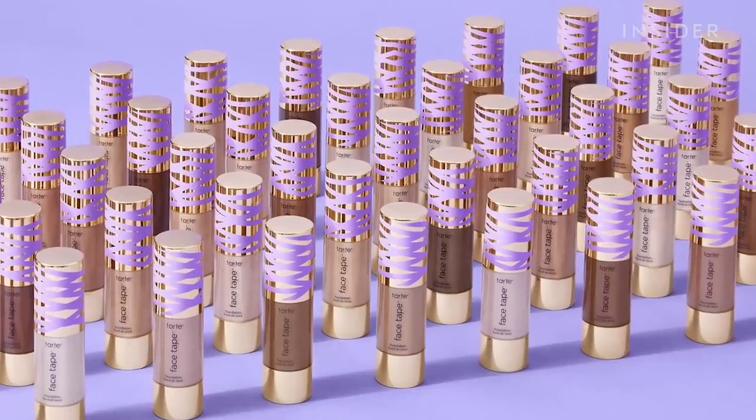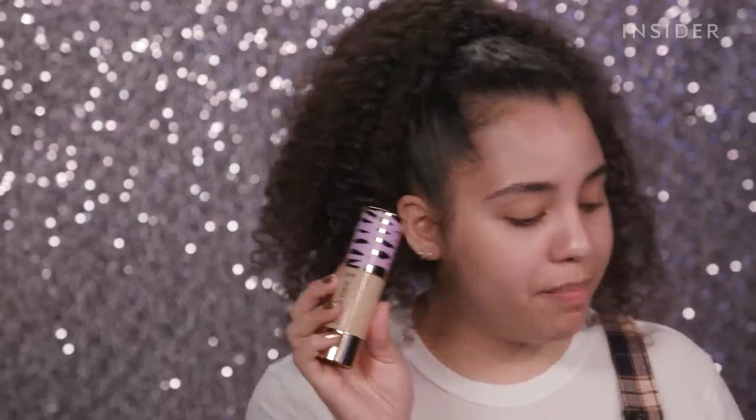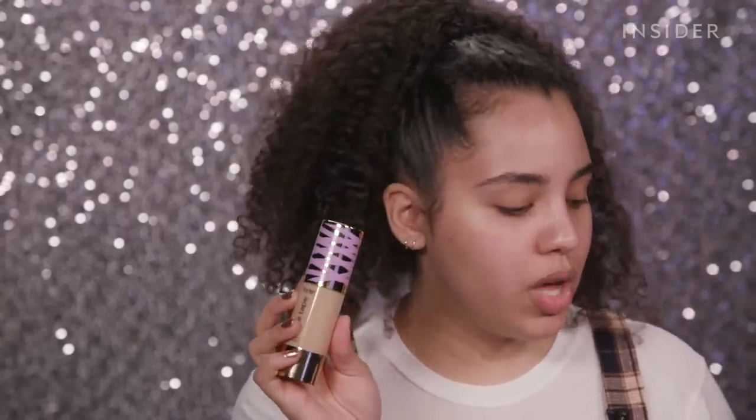So we have 50 shades in the Face Tape Foundation with five different undertones: beige, sand, neutral, honey, and golden. This foundation claims to be matte, vegan, transfer proof, sweat proof, waterproof, and long wearing. We are also going to be testing out the foundation with the Shape Tape Concealers to see how well they work together and if they're actually as perfectly made for each other as they claim.